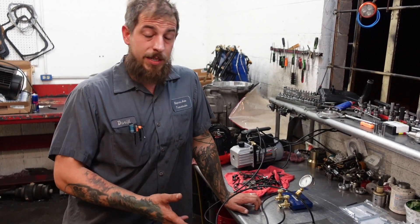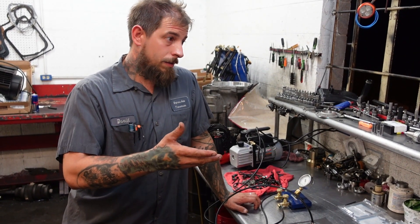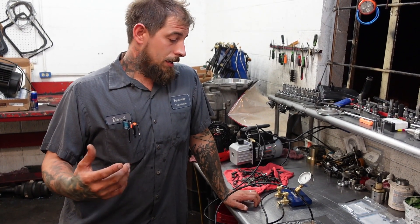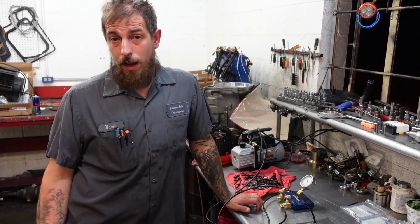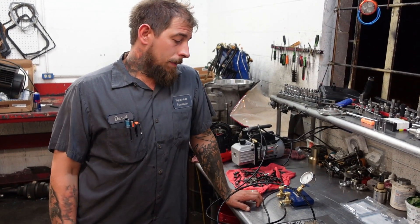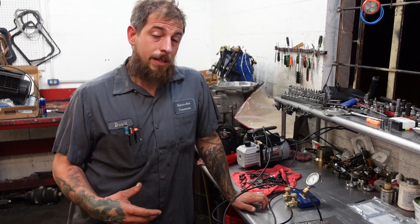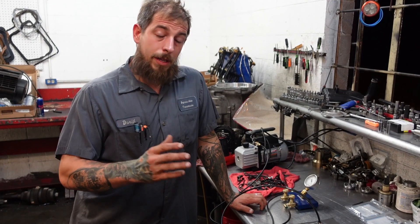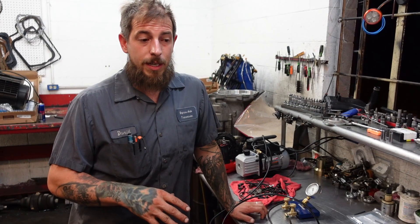Number one would be to replace the valve body — nobody likes that idea. Number two, you can buy the parts from Sonnax, ream it, bore it, put a sleeve and a bushing in, and that's a really good option. Or option C would be to try to find a used valve body and see if it's any better. I use the Sonnax method if I have a valve that is leaking or a valve that does not vacuum test the way it needs to. So I want to show you these three areas to at least make sure you're hitting some of the key elements whenever you're putting one of these things together.